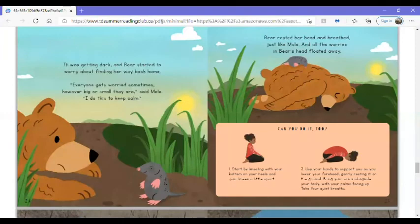It was getting dark, and Bear started to worry about finding her way back home. Everyone gets worried sometimes, however big or small they are, said Mole. I do this to keep calm. Bear rested her head and breathed just like Mole, and all the worries in Bear's head floated away.